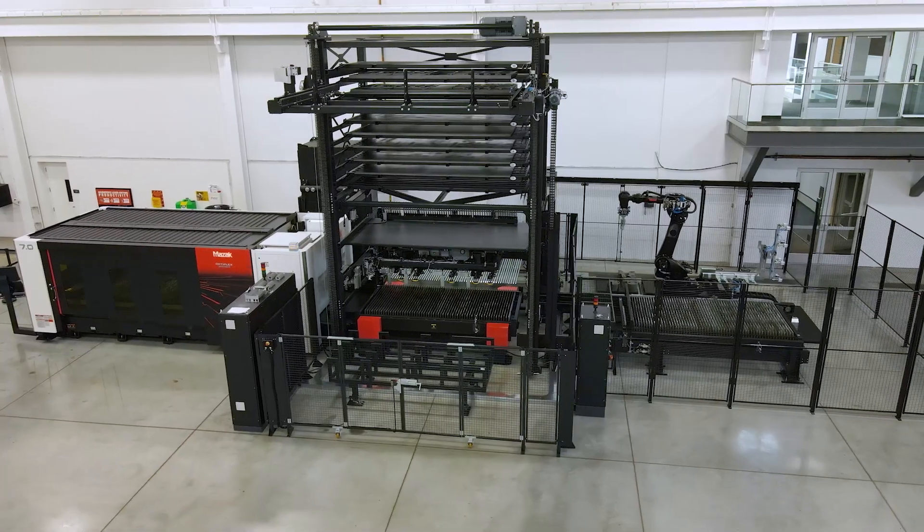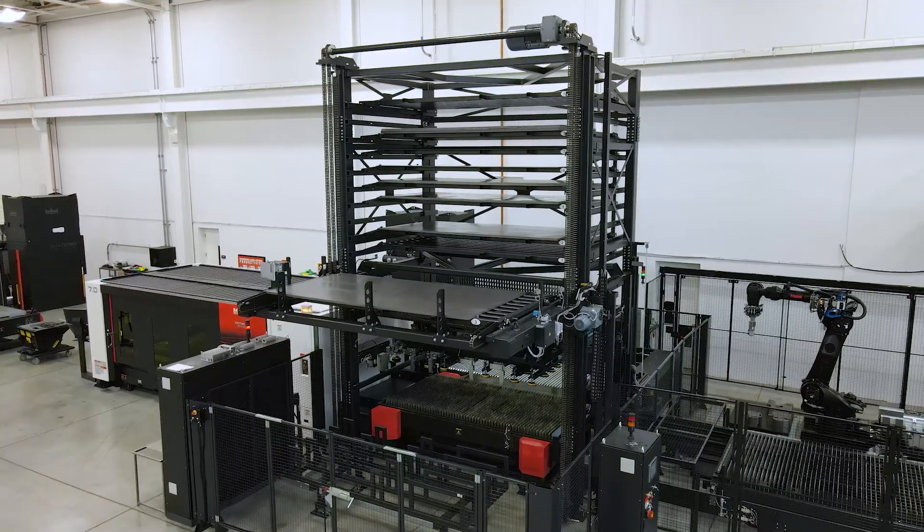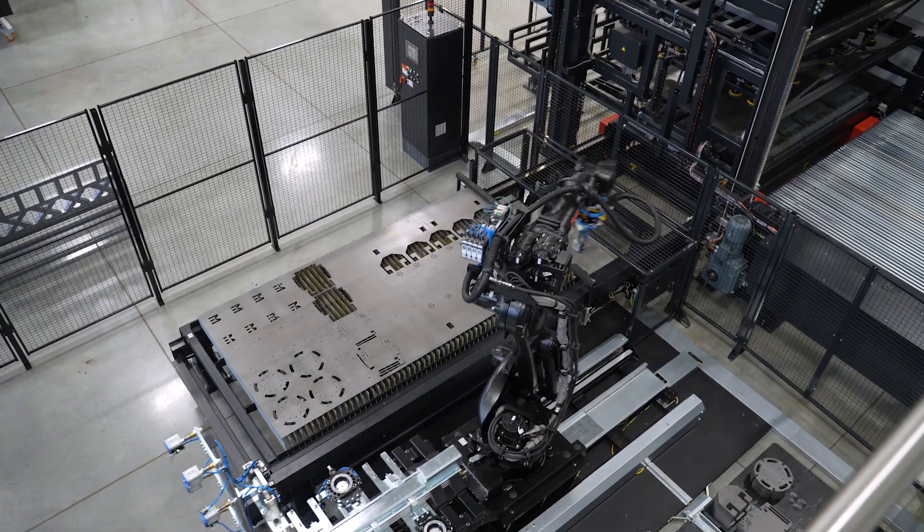The robot can also be integrated into any of our tower solutions, which allows the automation tower to load and unload material. This leaves the robot specifically to only unload parts, which allows for a lot faster runtime.